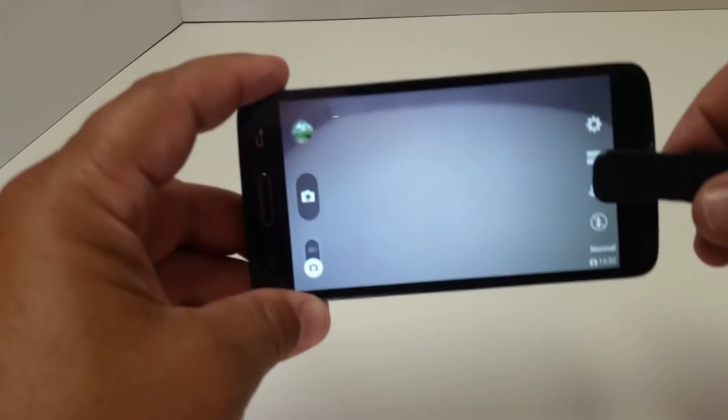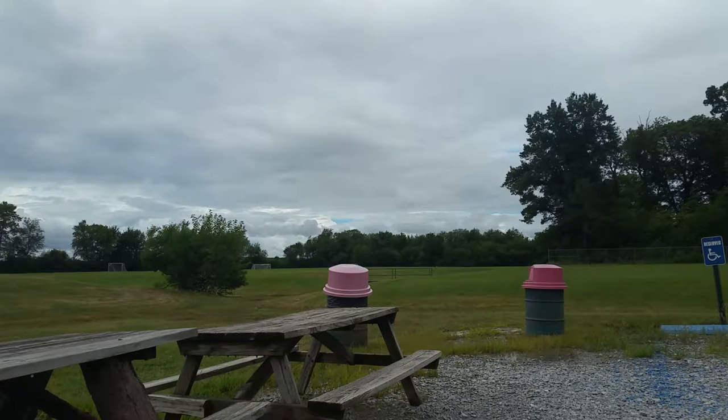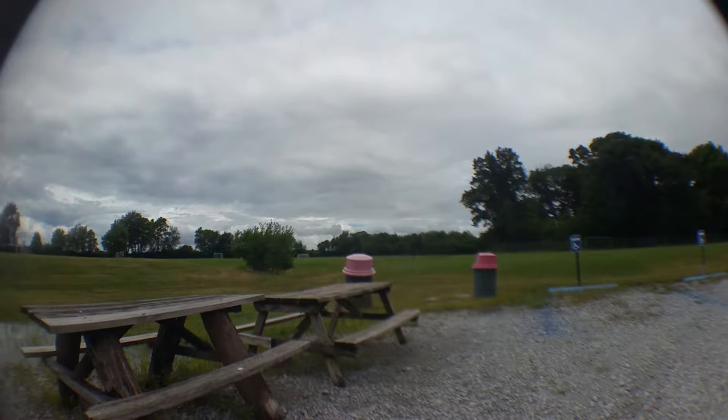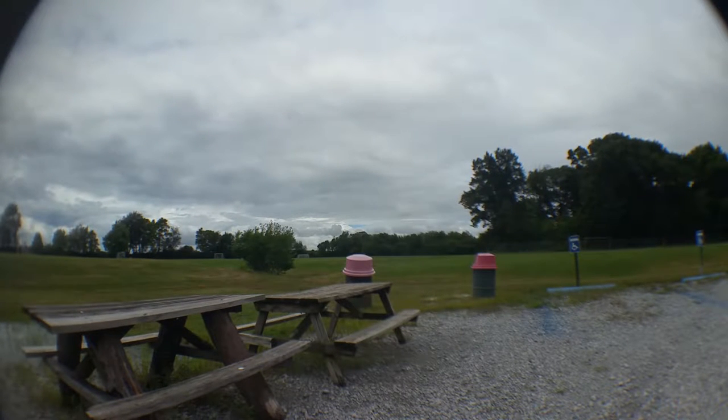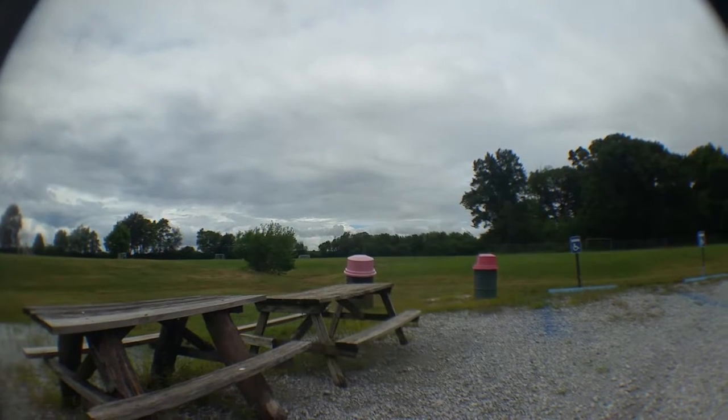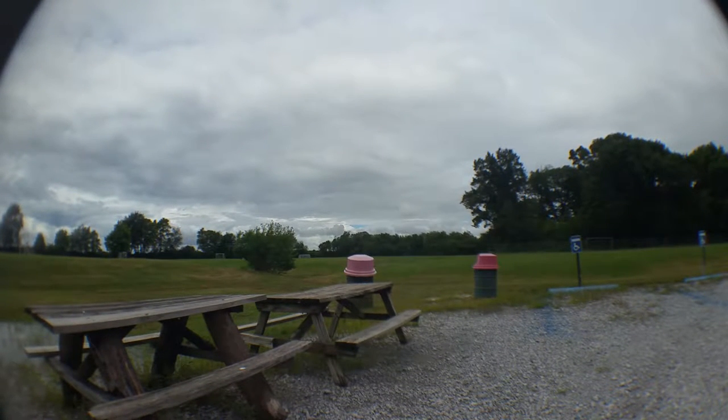Let's test this out with some actual scenery to see how good the wide-angle lens effect is. Here I am at an outdoor location. I'm taking it out of my pocket — it's nice that it has that dust cover, it also prevents scratches. I'm putting it right on to the camera of my Galaxy Note 4. There we go — you can see the wide-angle effect in effect.